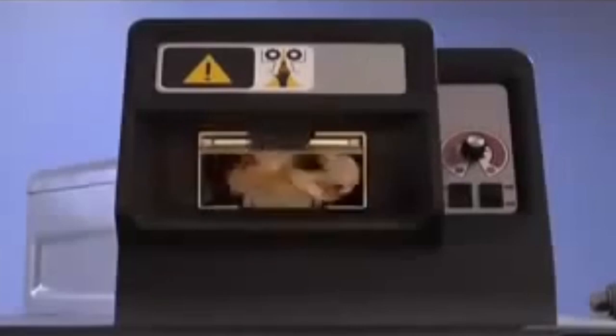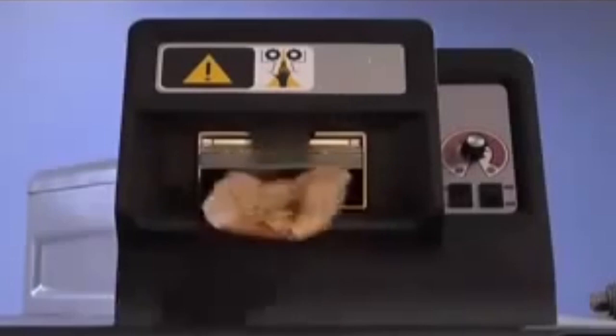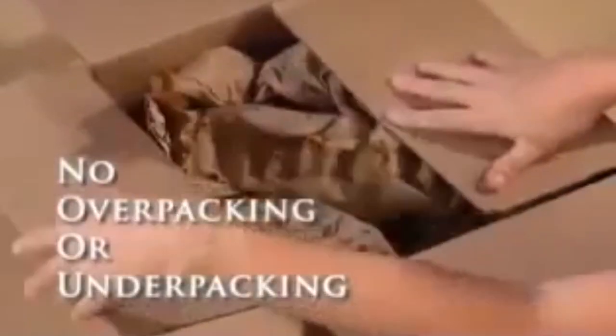The PackTiger hybrid crimping mechanism, an exclusive Sealed Air feature, creates Tiger pad-shaped paper that not only provides superior protection inside the box, but also eliminates inconsistencies that result in overpacking or underpacking.